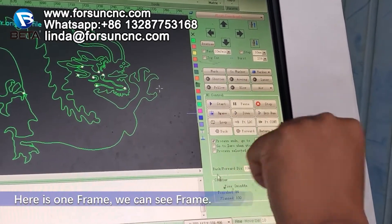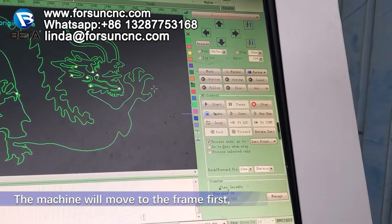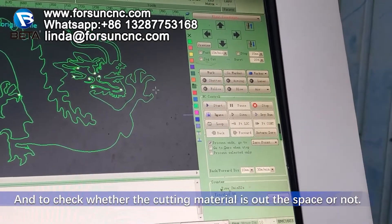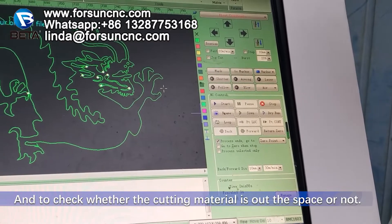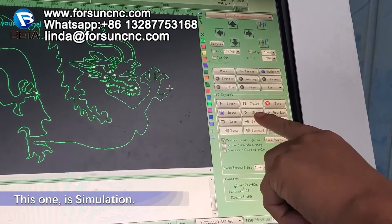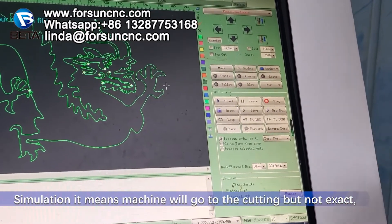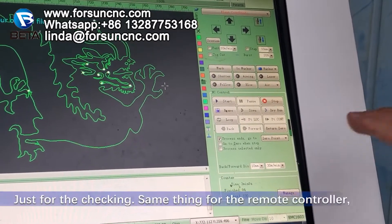Here has one frame. When you press frame, the machine will move to the frame first, and to check whether the cutting material is out of the space or not. This one is a simulation — it means the machine will go to the cutting, but not the exact, just for the checking.